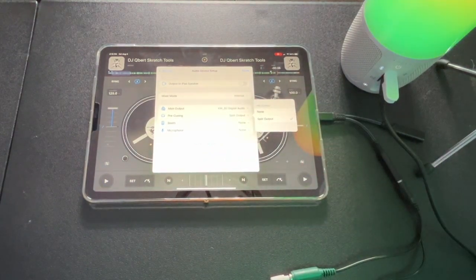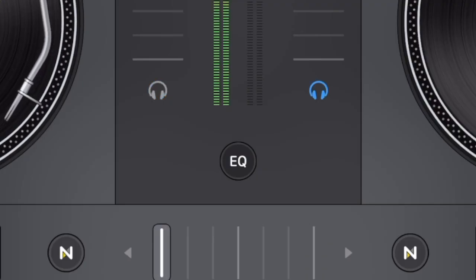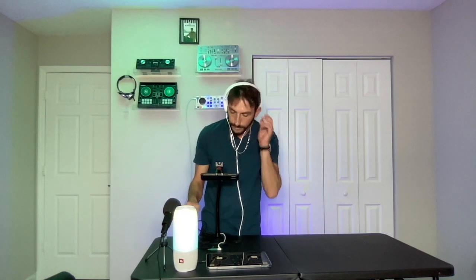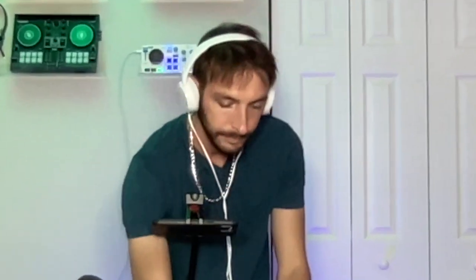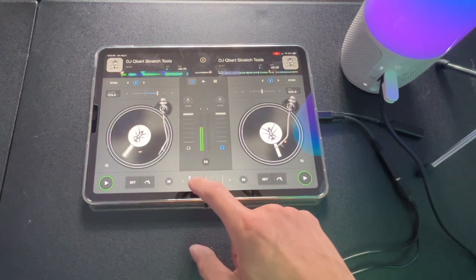Now the output is split, so let's see if it works. I've got my headphones — I just have the scratch samples on both sides. You can see where the headphones indicator is — see how it's changing left to right. So now the headphones is on the left, so I should be able to hear this in my headphones but not out of the speaker. I hear it in my headphones but you guys don't hear it. Now if I move it off — that's it.